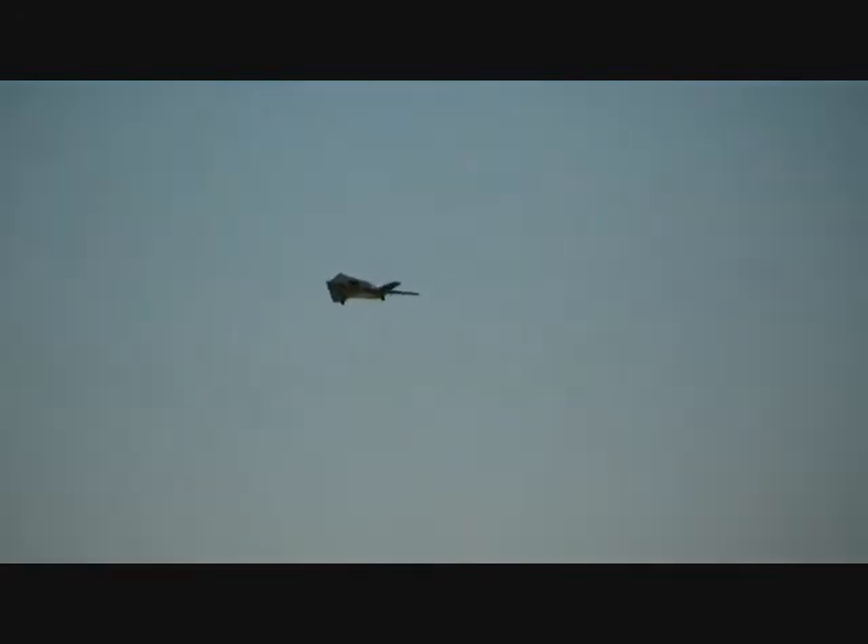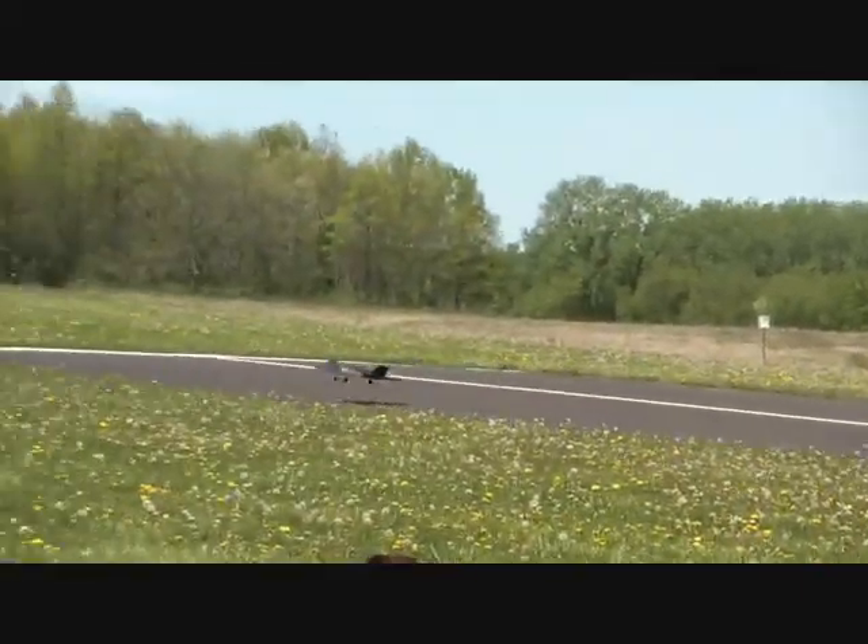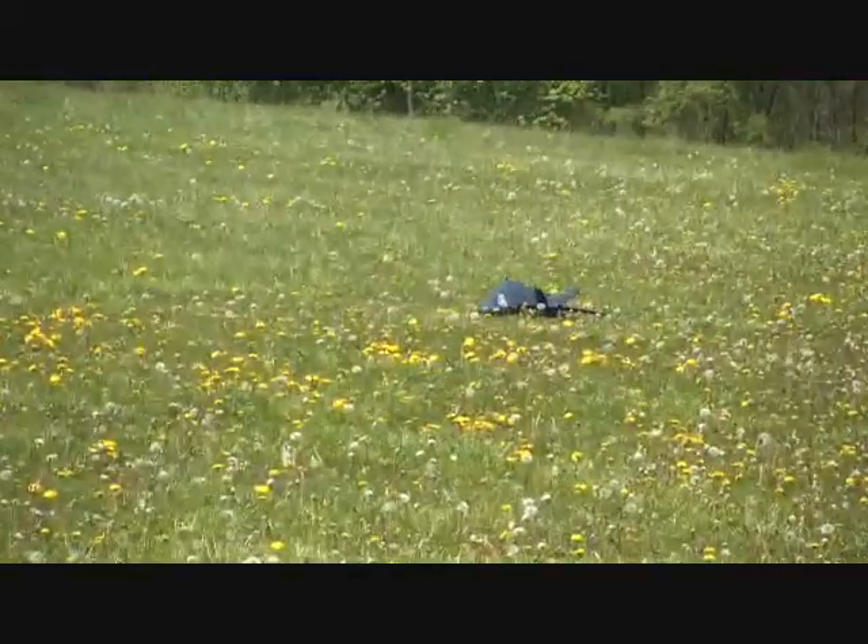We've got to land with some speed, we have to throttle down, it's too hard. Not bad. Woohoo!